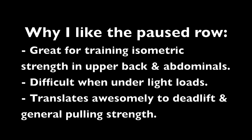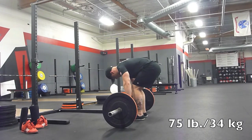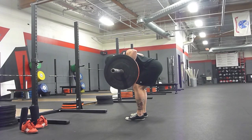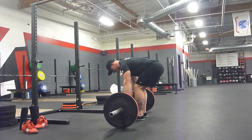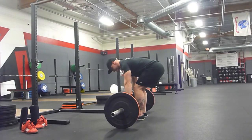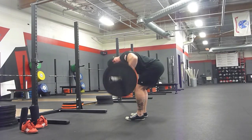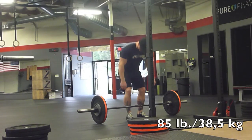So the paused row — I like it because it's going to train you to hold a very compromising position utilizing isometric contractions. All you really need to know is that it gets you very close into a deadlift position. We don't do isometric contractions a whole lot in powerlifting, so the big key takeaway is that it puts you in a compromising position and makes you stronger in that position.